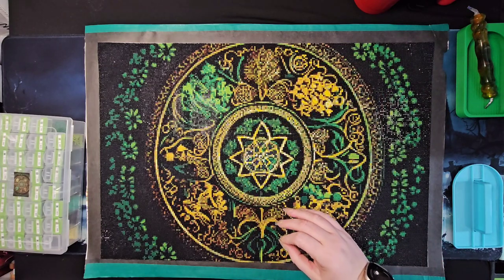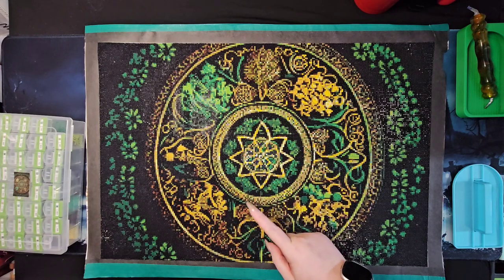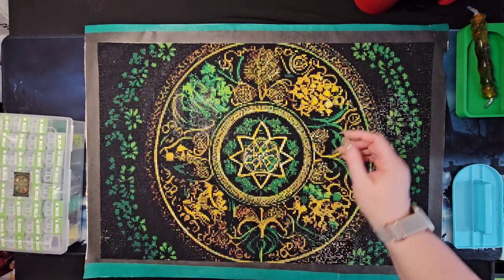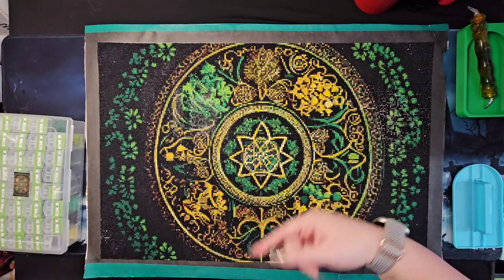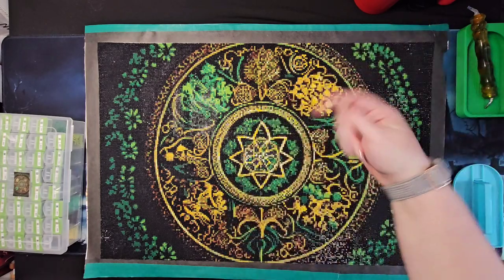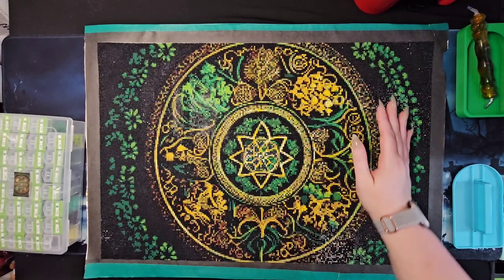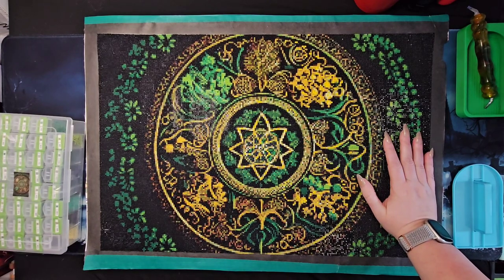I manually placed every drill. I did bust out a multi-placer but my hands were shaking too bad, I couldn't keep lines straight, and I spent more time straightening than actually placing. I found it faster to single-place. Might not be the case for everyone, but that was the case for me — so all that black, single placed.